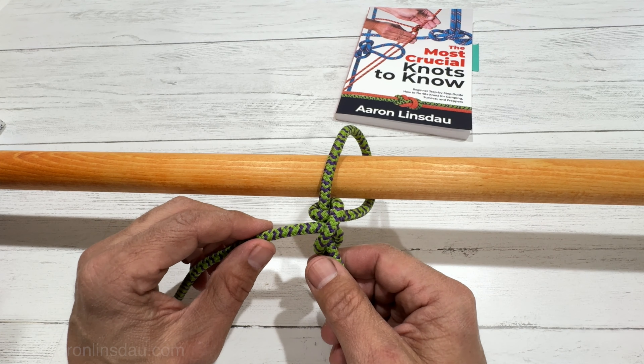This is definitely not a life-saving knot, but this is one of the scouting knots. It's featured in my book, The Most Crucial Knots to Know — two half hitches, page 94 — and it shows you the structure of the two half hitches and also how to use this.